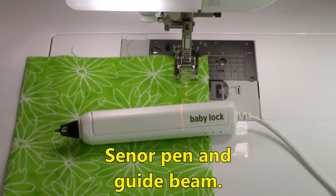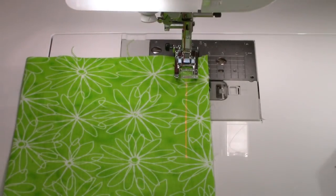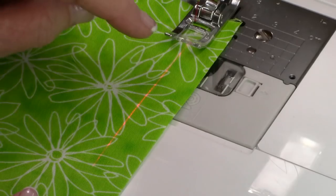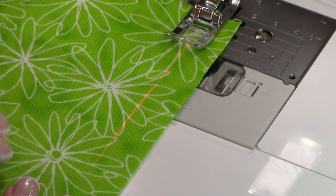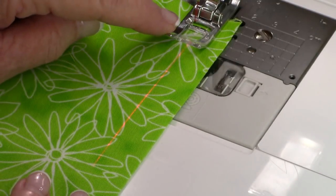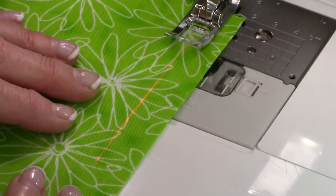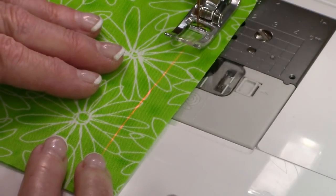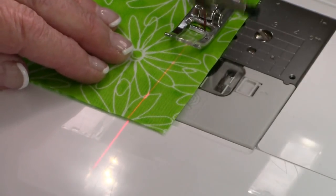This is the Baby Lock sensor pin. One of its functions is to help you keep your decorative stitching — and even your straight stitches — on the straight. You select a stitch and a light beam appears. You can see it right there. Here is the light beam, and here is one of my guide marks. You use the guide mark along with the light beam, keeping it centered in the presser foot — so you don't look at the needle, just at that light beam. This is really beneficial if you love doing decorative stitching.